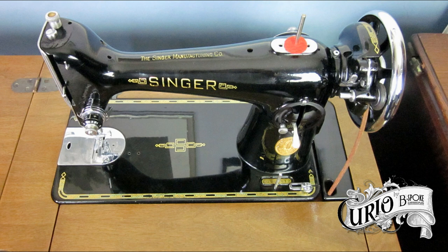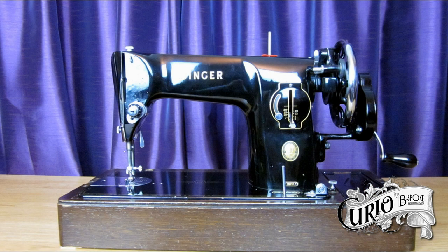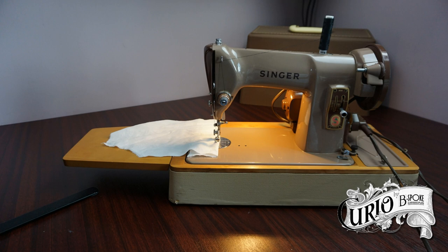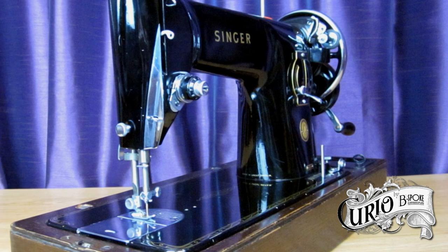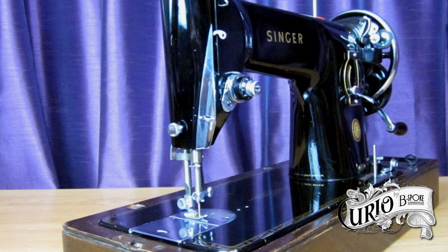The Singer 201 weighed approximately 30 pounds, making it pretty heavy for a portable machine. This was addressed in the late 1950s when, like the Singer 99, the 201 was given a makeover. The style was similar to that of the 99's replacement, the Singer 185, but in the case of the new 201, it was now produced in cast aluminium, which offered a weight saving of around 6 pounds, or 20%.